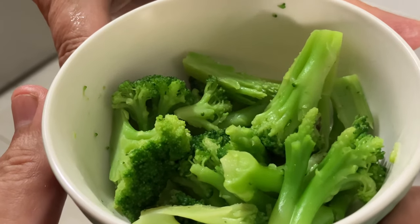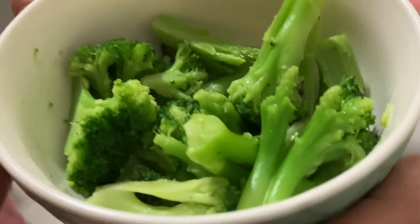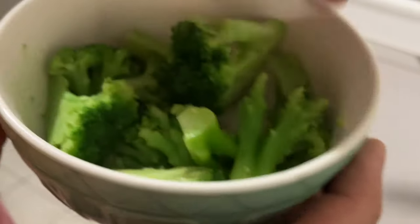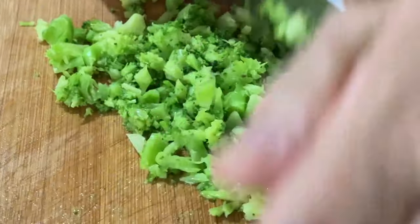The broccoli is ready after a minute and a half in the microwave — because the broccoli was frozen, it's now like steam. We chop up the broccoli; we want it to be really small. This is an easy way to get the broccoli to be really small.